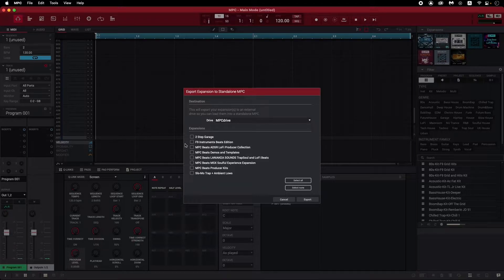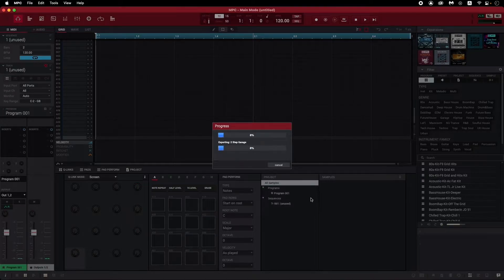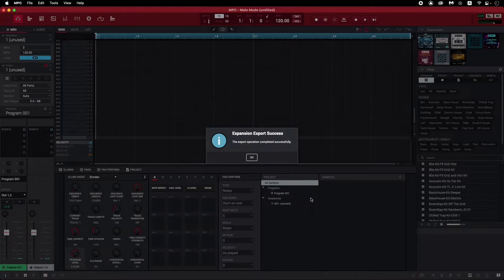Next, check off the expansion or expansions you want to export to your removable drive. I'm going to export the 2-Step Garage MPC expansion. After you select your expansion, click Export. This could take some time depending on how large the expansion is and/or how many expansions you've selected. And now your expansion is exported to your drive and ready to go.